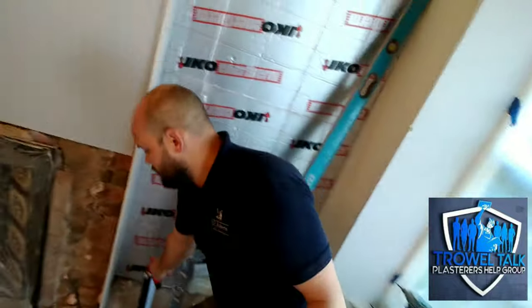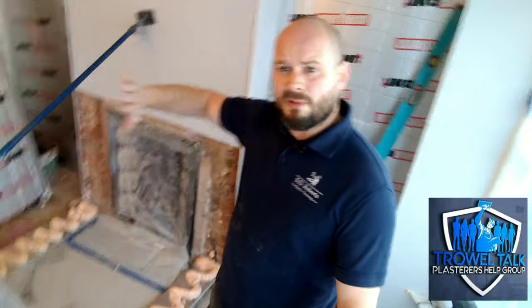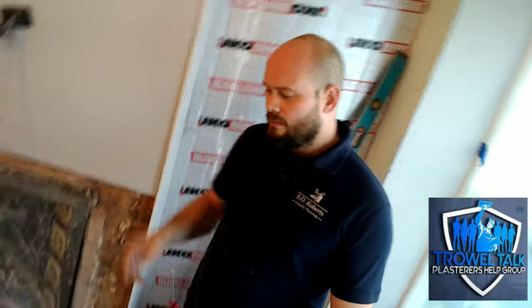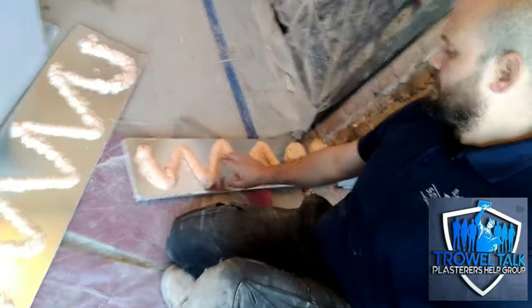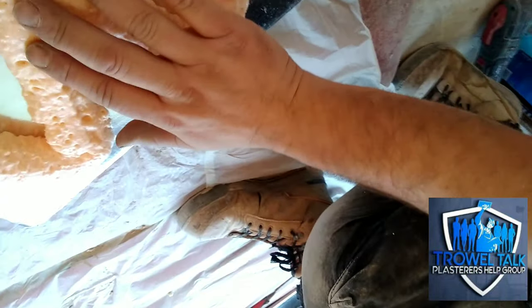The reason we do that is because we need the adhesive to firm up a little bit before we can tamp it and get it into place. If you just squirt it on and stick it straight to the brick, it's so wet that it'll just compress and you won't be able to get any kind of level. After about 10 minutes you can see it's developed a bit of a skin.